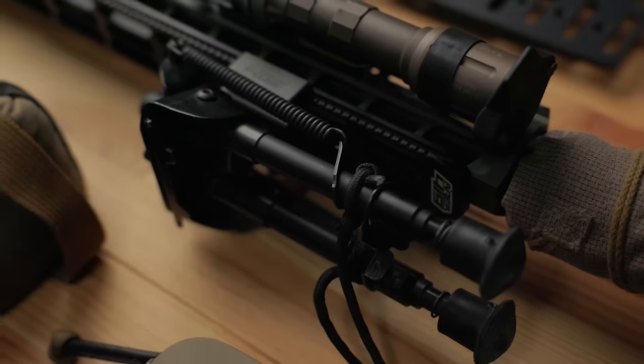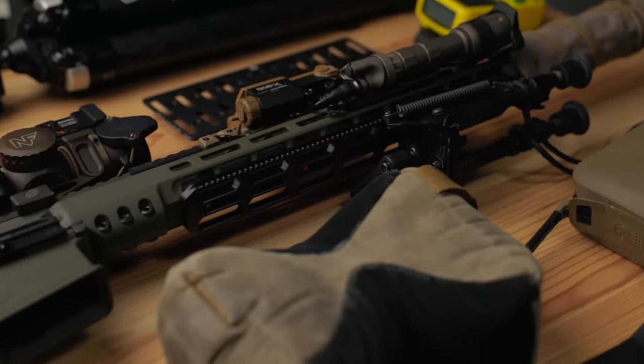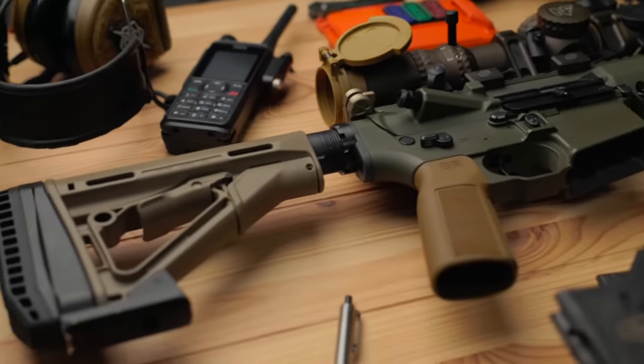So far I've been pretty impressed by it — we need to get some more rounds downrange, but it's been really good so far. Outside of that, everything else has pretty much been the same as far as setup goes. I know people are going to ask why 16 inch. This is my do-it-all, my main squeeze — if I had to grab one gun, this is what I'm grabbing right now, just because it's the one I've trained the most with.